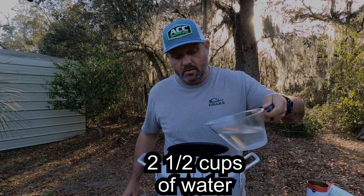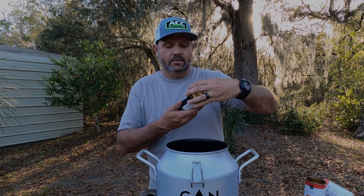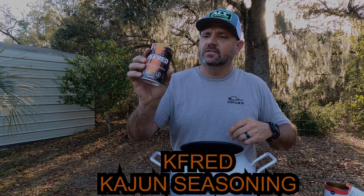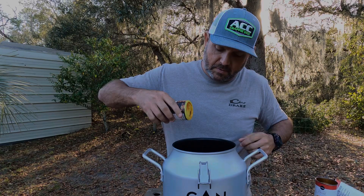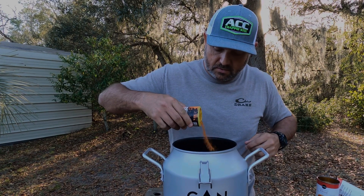A cup and a half of water. I use this Kay Fred's Cajun seasoning — some pretty good stuff. Not super spicy, just got some good flavor.